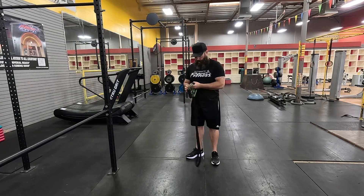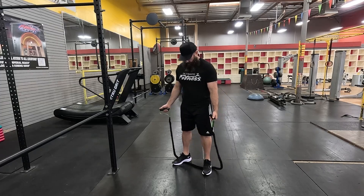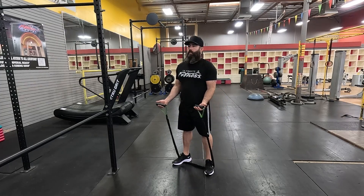Resistance band bicep curl. Once you come in, you're going to step onto the band one foot at a time, that way you have a little bit of resistance on it, and then once you're here...